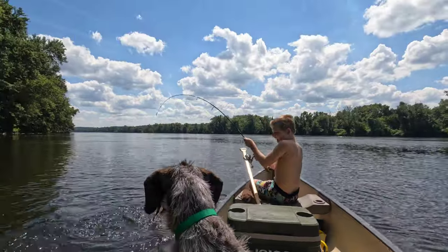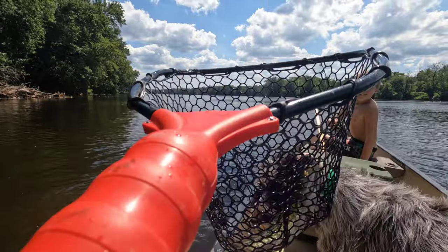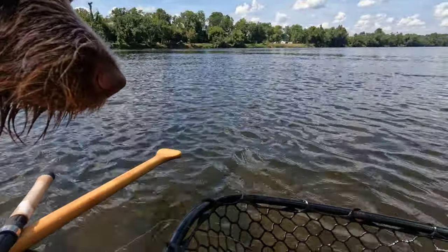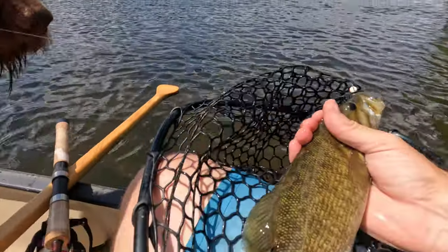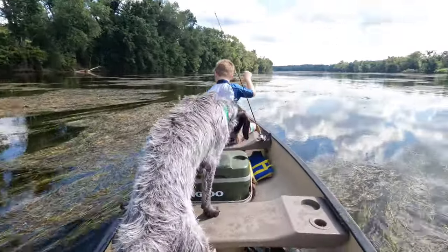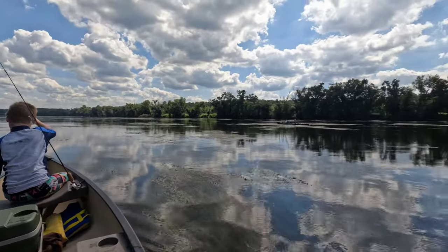Got it — yeah, all right, bring it here. Don't hang it over the side, swing it in my net. Line out, flip your bail — good job, Jackson. Big fish in our boat so far. Three fish for me, three for Jackson.